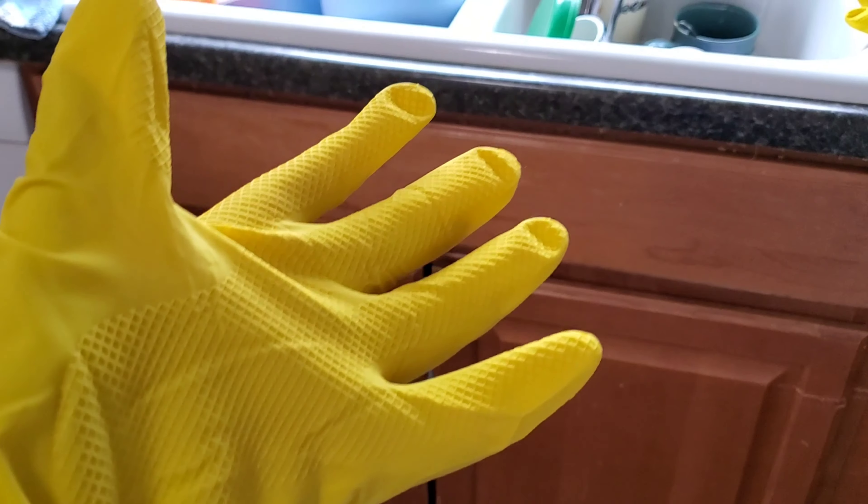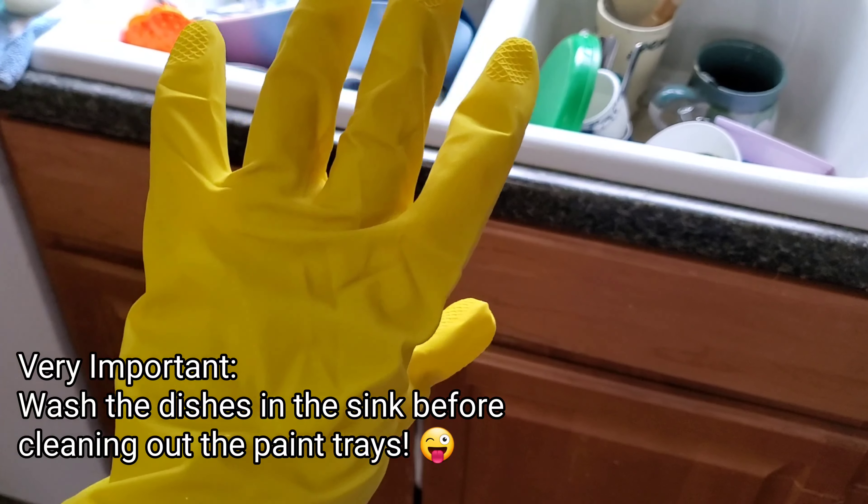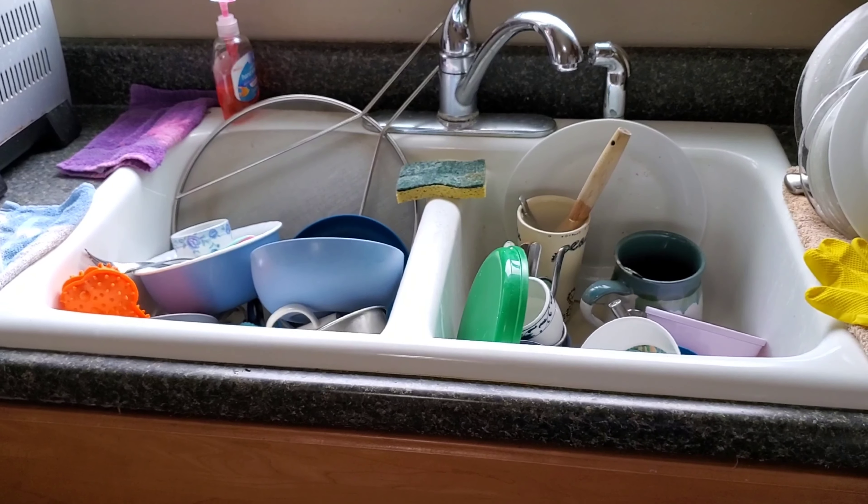But first we have to do the dishes in our sink, because otherwise we can't clean off our paint brushes. No!